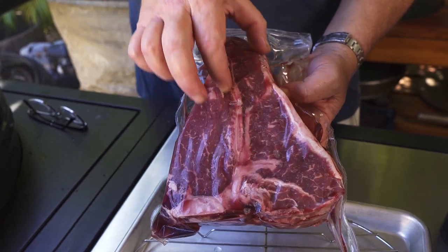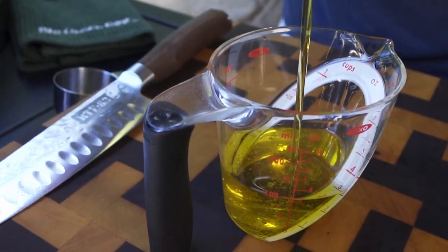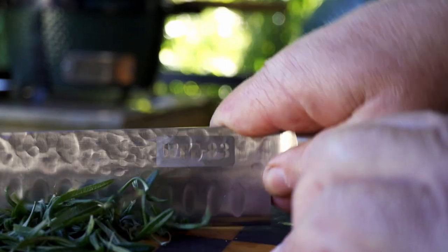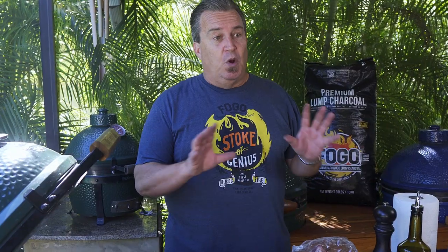It's a beautiful, gorgeous steak, but what we're going to do is something a little bit different with it. We're going to marinate it in balsamic vinegar and chopped fresh rosemary. We're going to add salt and pepper, let that marinate for a little while, and then we're going to reverse sear it. It's going to be a wonderful thing.